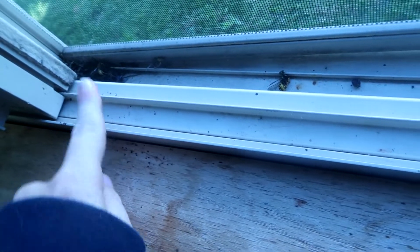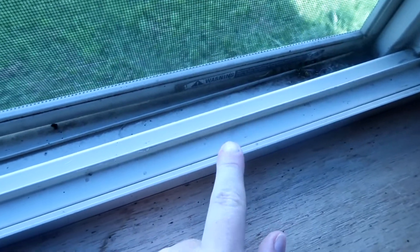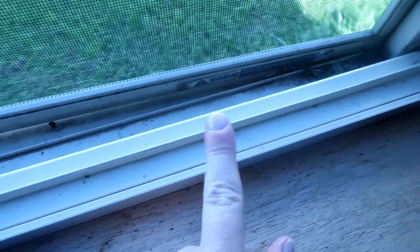Welcome back to Teach Me How To Clean. Today I'm going to be sharing with you guys how to clean out your window tracks. At least where I live, the weather's going to start getting cold and I like to do this before everything kind of starts to freeze over.